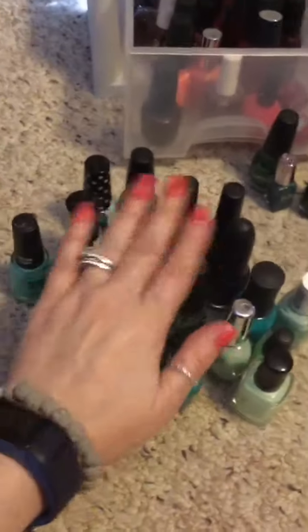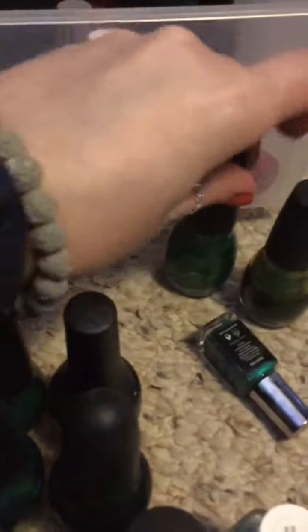So I finished going through the green ones. I'm keeping all of these. These three I'm deciding on if I want them or not. I don't really like these colors all that much. And then these two I'm getting rid of.